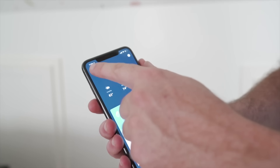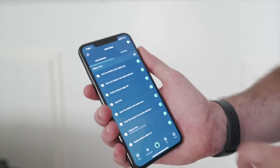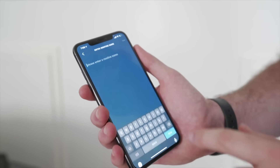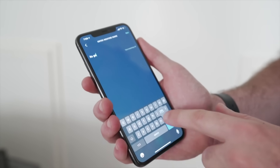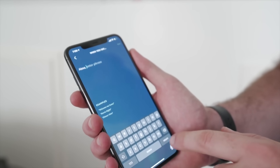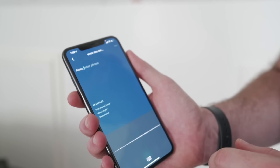Just to give you a quick rundown of how to create a routine: in the Alexa app, you will select Routines, then create your routine by hitting the plus symbol. You'll have three options. The first is to enter the routine name. After that, the next step is the command that you want Alexa to respond to. I'm going to call it 'Alexa, it's game time.'